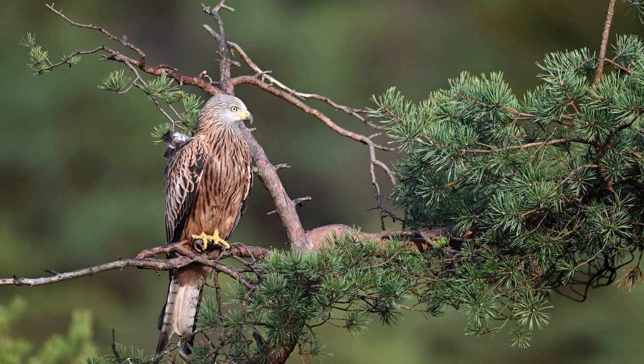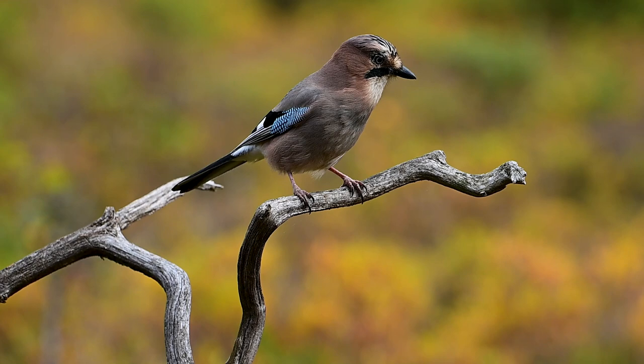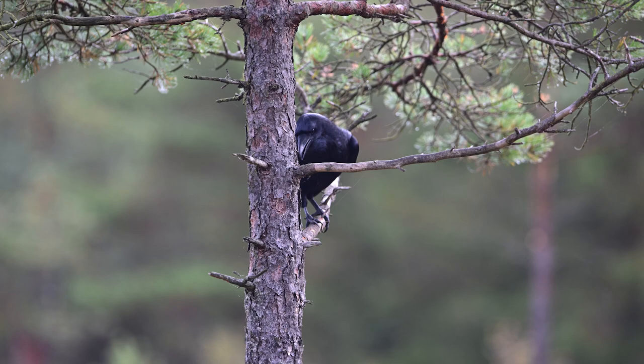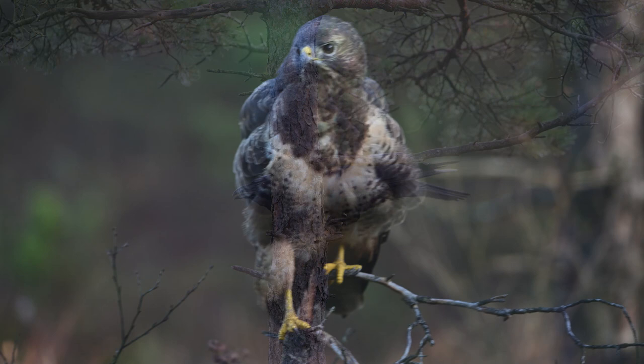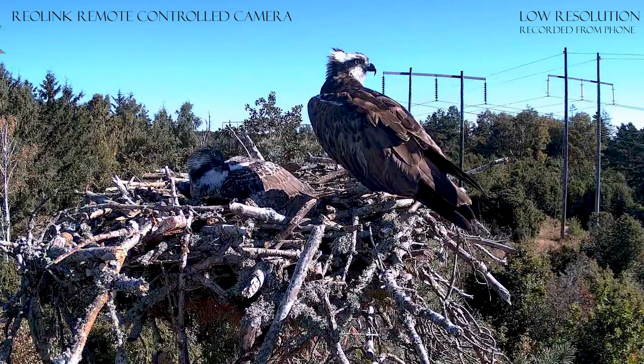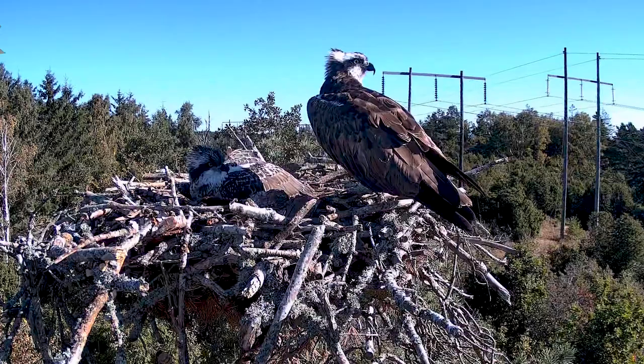Hi and welcome to my channel. Sometimes it can be good to know what is happening in front of your hide, so that you know what animals are there when you are not there. In this movie I will show you how I use Reolink, and if you find it interesting you can see the link to the home page in the description.